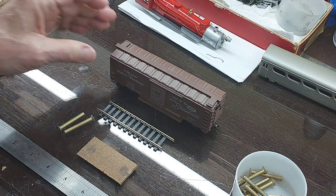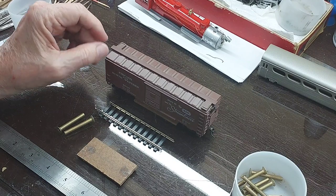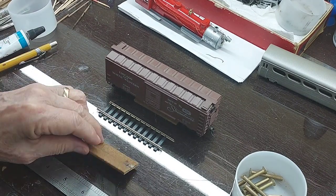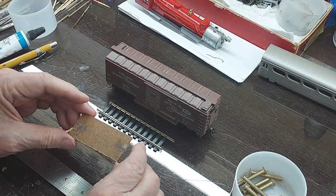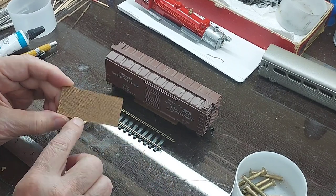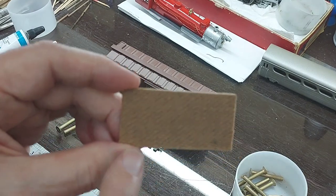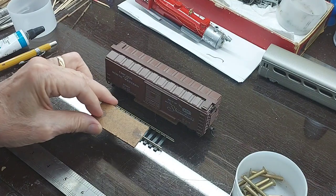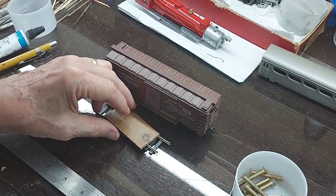Basically the track cleaning car is just a boxcar — it could be any kind of boxcar — and it has a masonite pad. The masonite pads I use are about an eighth inch thick. I cut them about two and a half inches long, inch and a quarter wide. These are the kind with a rough side on them, and that rough side goes down on the track. It'll just straddle the track at the bottom of the track cleaning car.